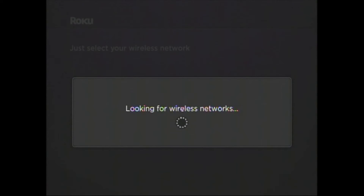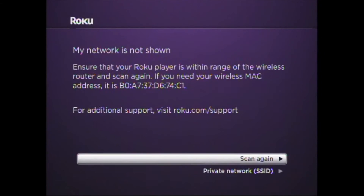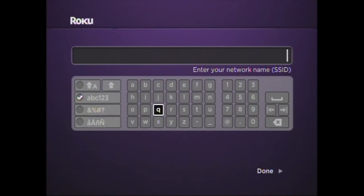Your Roku 2 will now look for available networks. Scroll down to the option "My network is not shown." Now select Private network. Enter "UH registered" — lowercase, all one word.